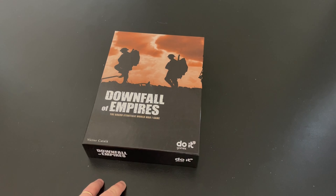This is game number one in the Downfall series. We recently played game number two, which is Downfall of the Third Reich, also a grand strategic game.